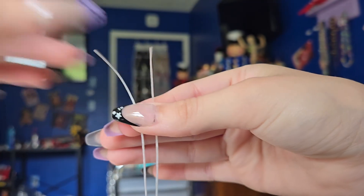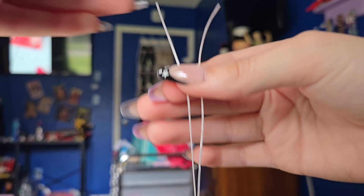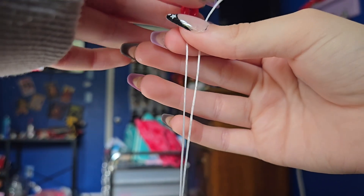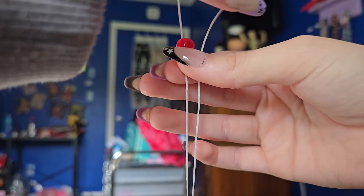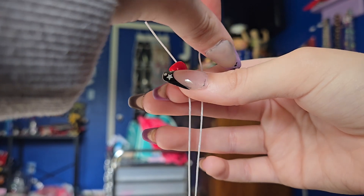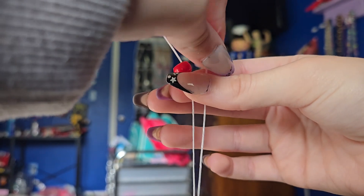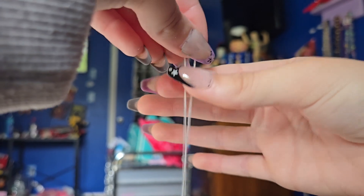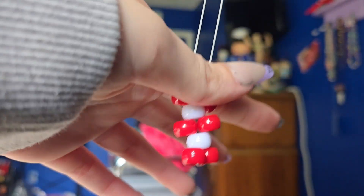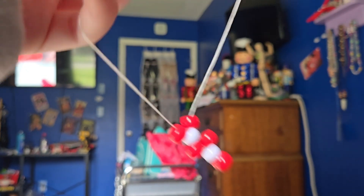Now for the last time on this, we're going to take our strings apart, take two of our main color, and put one on each end of the string. Just drop them down. And now it should look something like that, but with whatever colors you chose.